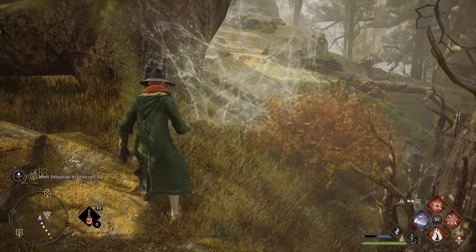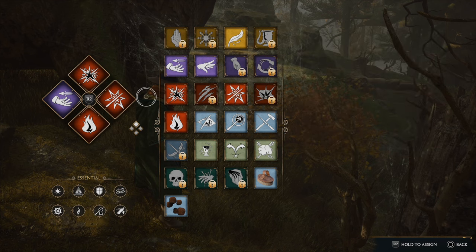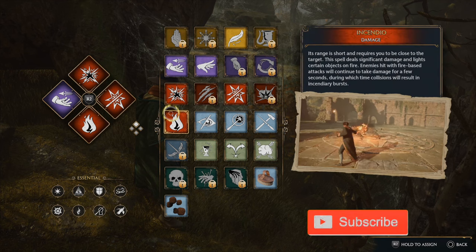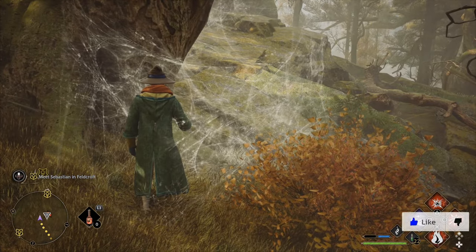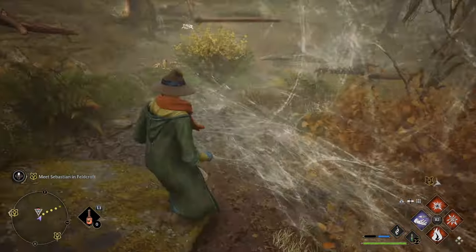So the spiderwebs are actually really easy to destroy. If I go to my casting bar right here and I put on Incendio, I can easily burn down the spiderwebs. So I have it on my casting bar — let's press R2 and then press X. And you can see the spiderwebs are now destroyed.